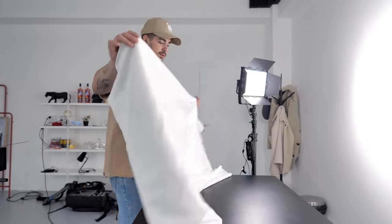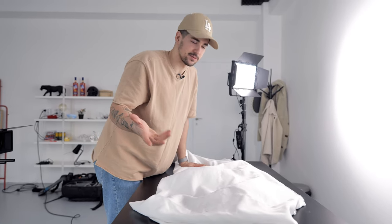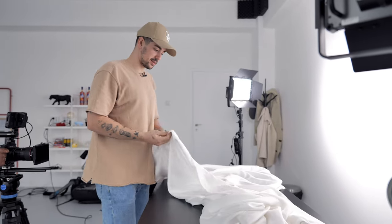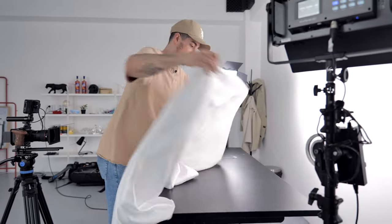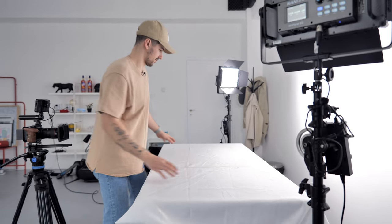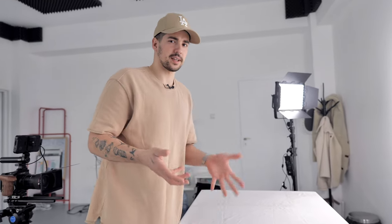So we're gonna put this white cover on — sorry about that, it's not my native language so it's kind of hard for me to speak fluent English sometimes. We're not gonna see it in the shot but we're using it just to have reflection from it, so it's just like a bounce.